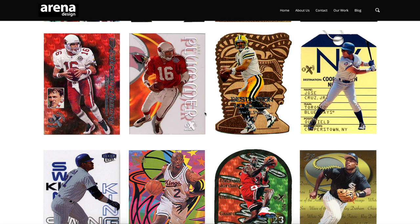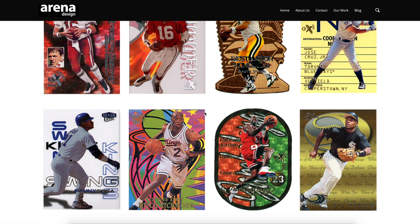This includes popular inserts such as Jambalaya, parallels like PMGs, Rubies, Credentials — basically all the top cards that we all know and love today from the 90s were designed by Jean and her husband.